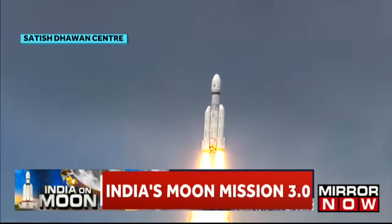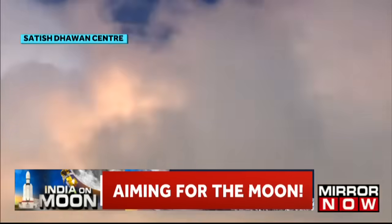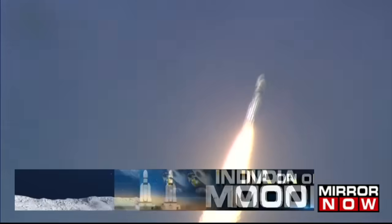Prajolan ya safaltapurvak uthaapan LVM-3M4 rocket ka. Yeh bheemkay rocket asmaan ko chheedtey huye, apni bhayanak dahaar se chaaron aur kampan utpanna kar raha hai. Isse hum mahsoos kar sakte hain. Aur yehi dahaar hai jo vaijyaanikkon ko romanchit karti hai.